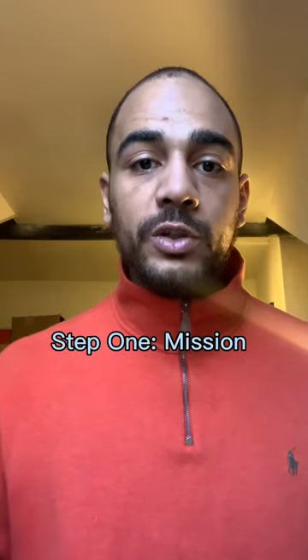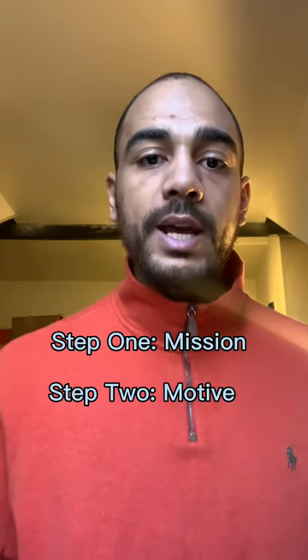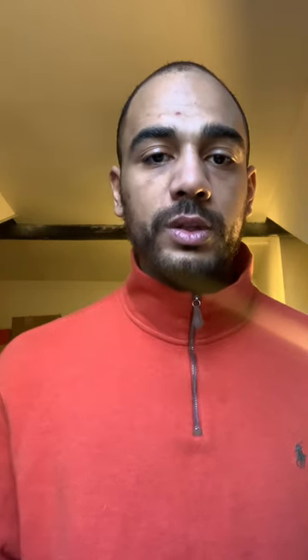You are now mission driven. You know what your mission is for 2023, you know what the motive is, and you know what the method is that is going to help you achieve your goals in 2023. But now is the time to define your goals and find clarity in them — this is what ensures you have clear purpose for 2023.